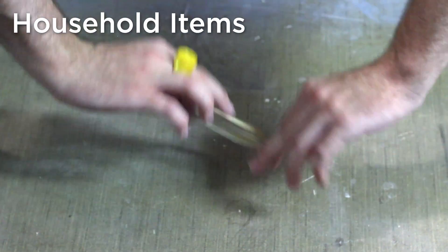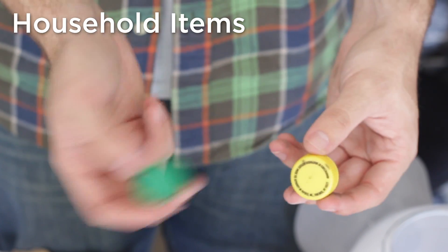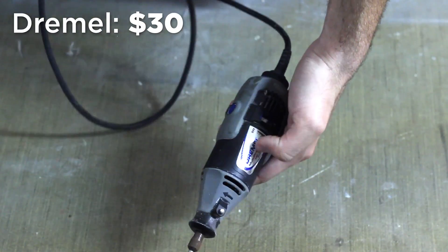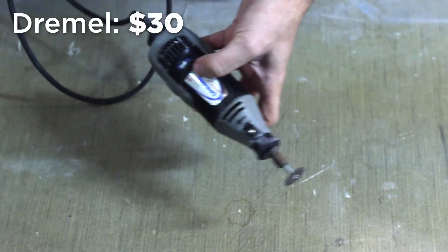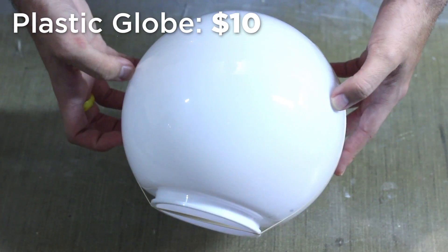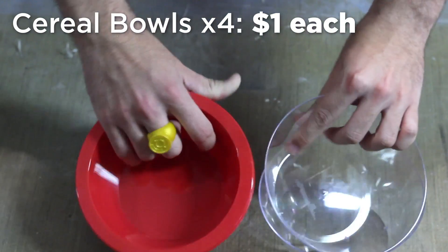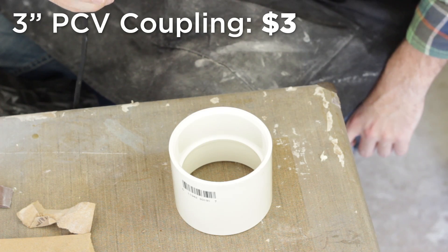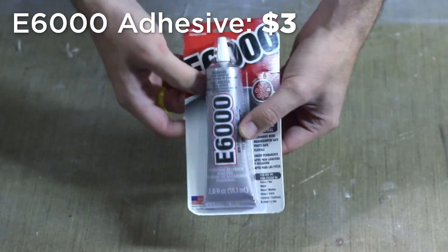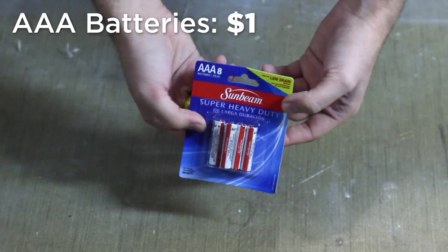The household items you'll need for this build are rubber bands, a clothes hanger, and two plastic bottle caps. The tools used are a Dremel or rotary tool, sandpaper, and a heat gun. Other materials include a plastic eight-inch globe, two push lights, four cereal bowls, one three-inch PVC coupling, E6000 adhesive, spray paints, and batteries for the push lights.